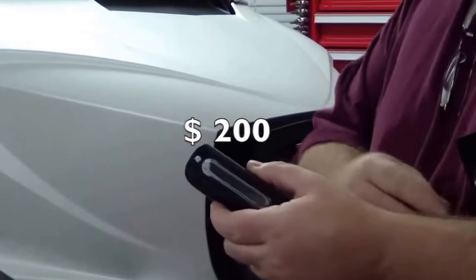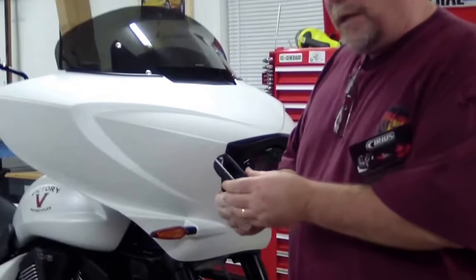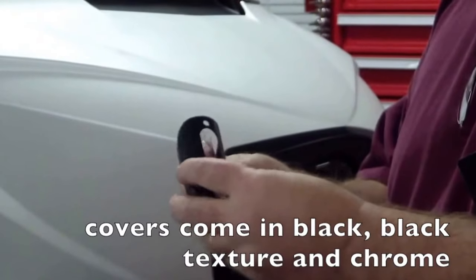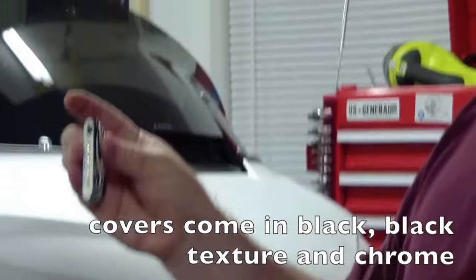What you get in the package is the cover, and then there's a clear piece behind that, and then the actual LED strip.